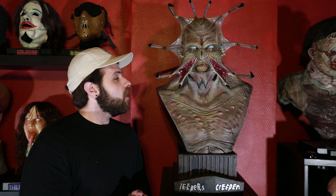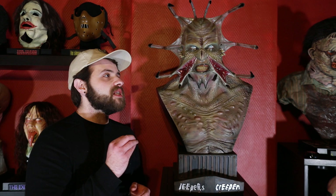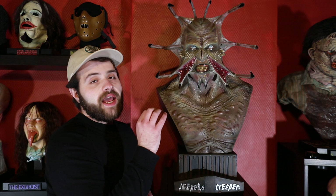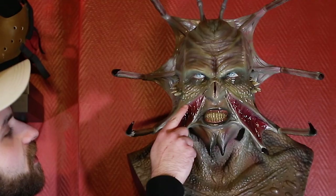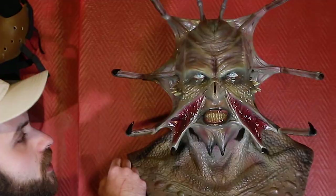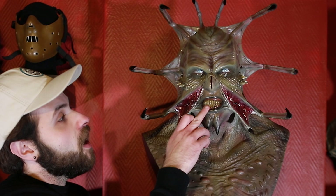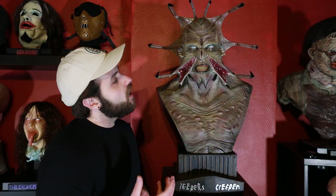The sculpt is great — I think it's one of the best likenesses I've seen of the Creeper portrayed by Jonathan Breck in the Victor Salva movie. This piece was sculpted by Bjorn Elmer at M-Studio and you can tell he nailed the likeness. The likeness is amazing, you can truly see all the facial structure of the Creeper — even the ears are very accurate. Those little darts and the teeth are acrylic, which gives a sense of reality and makes it an overall better-looking piece.